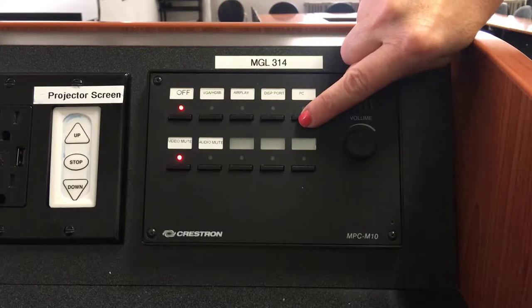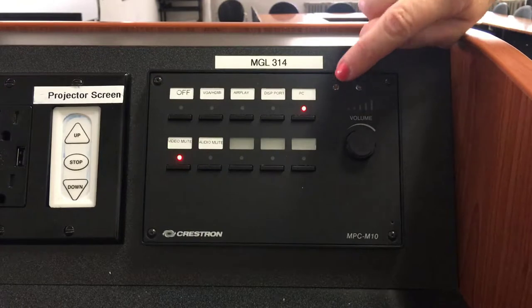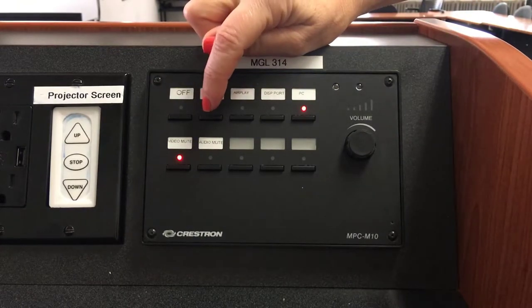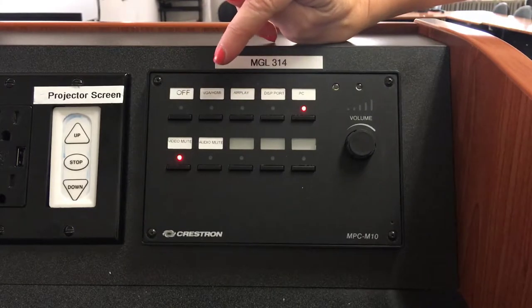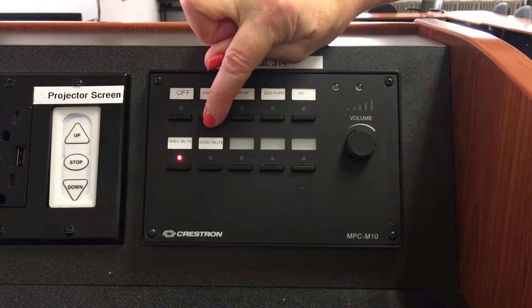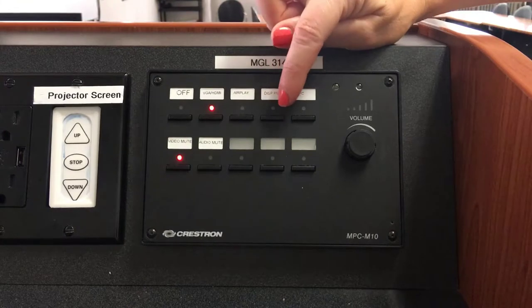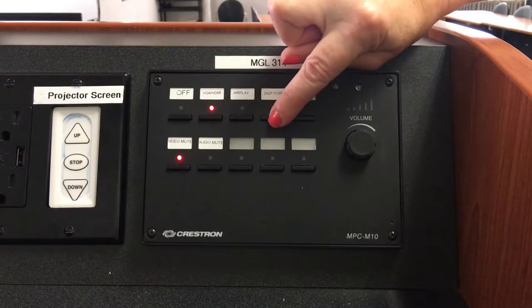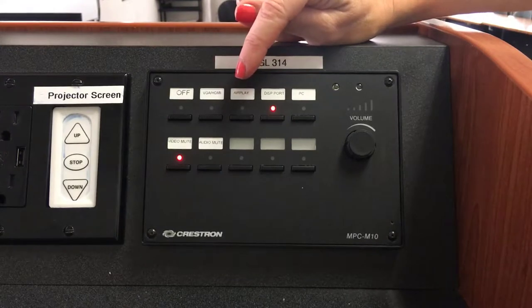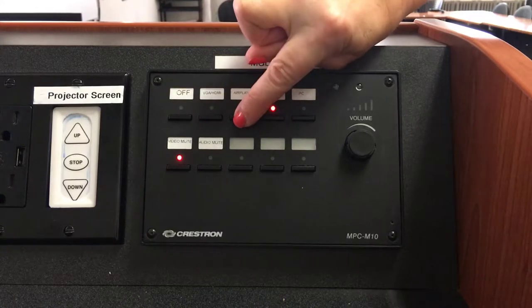For example, if I want to use the podium's built-in PC, I simply press PC. If you want to connect with the VGA or HDMI cable that's on the desktop podium, select VGA or HDMI. If you wish to connect with the mini DisplayPort, just simply select DisplayPort. And if you want to connect using the built-in AirPlay device, simply select AirPlay.